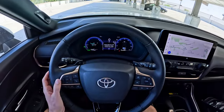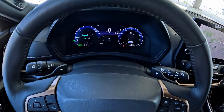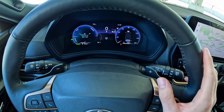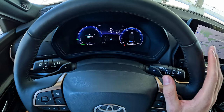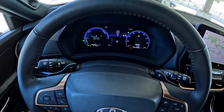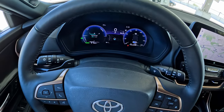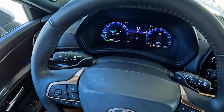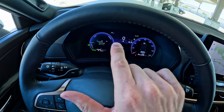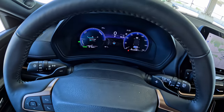Starting off right in front of us, you have this digital gauge cluster. If you get a base model, you're not getting this — you're getting a smaller screen with some traditional gauges. But this one tells you quite a bit of information. On the left side, you've got not quite a tachometer but more of a power meter, this being the hybrid max powertrain. You can regenerate energy, and if you're slowing down and using the brakes to regen, you'll go down in the charge meter, and going the other way it'll show you how much power you're using.